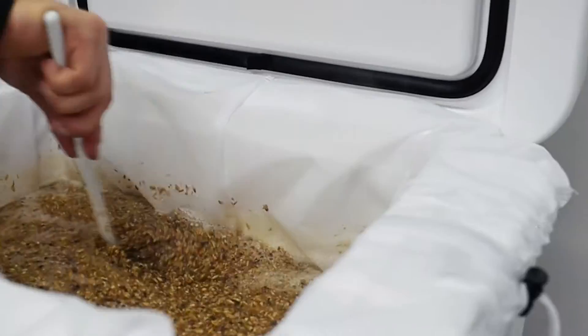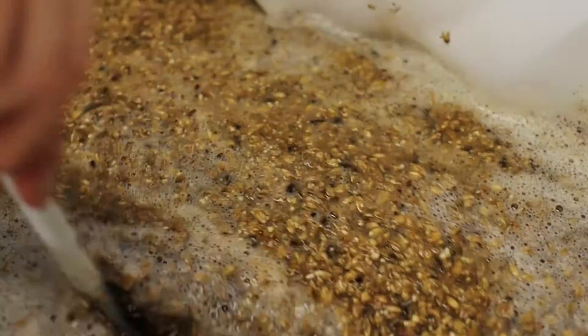The first main step of brewing is the mash. That's when you'll steep your grains in hot water to create this sugary liquid called wort.